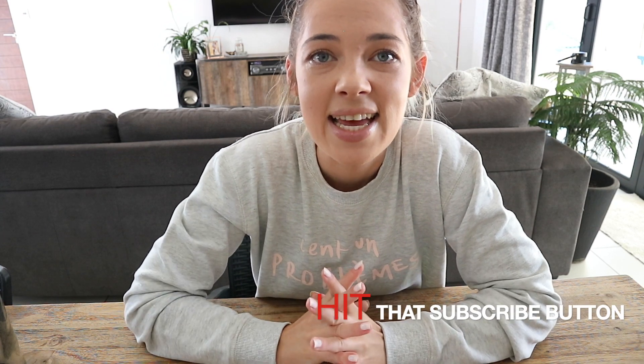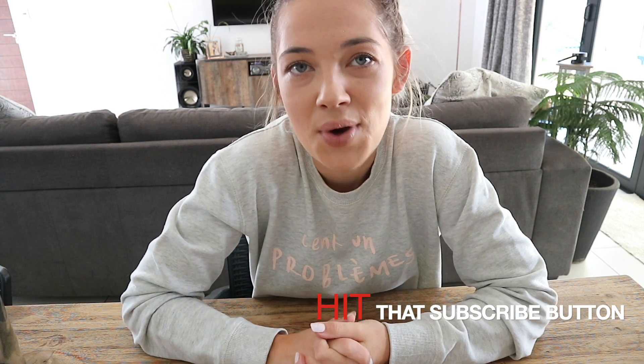Hey guys, my name is Jessica. I am from Green Fever SA. Before we start this video, I would like to ask if you haven't already, please do consider subscribing. It does nothing other than help my channel grow and I really, really do appreciate it. If you have already subscribed, thank you so much. It means a lot to me.